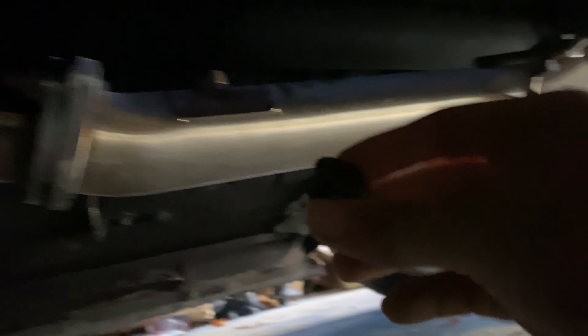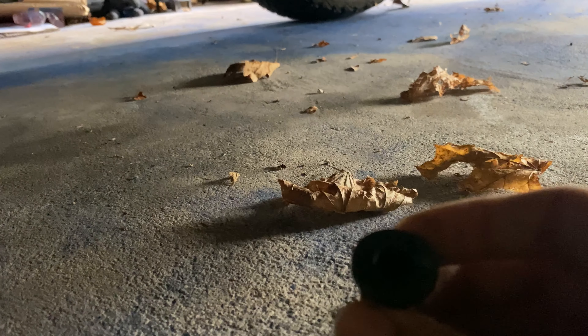But before we do that, we need to fix an exhaust leak. This car's supposed to have two O2 sensors, but it only has one. But look, it's just an exhaust leak and all the fumes go into the cabin. And look, there's overspray on the exhaust.